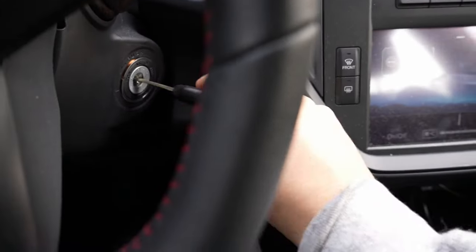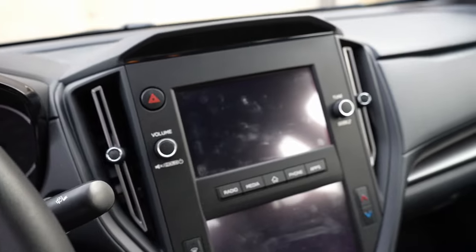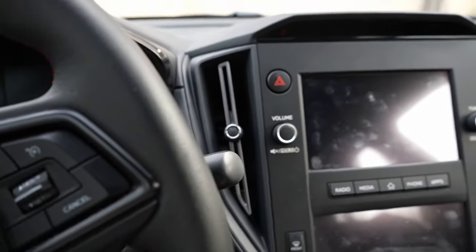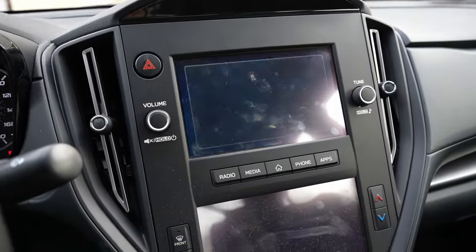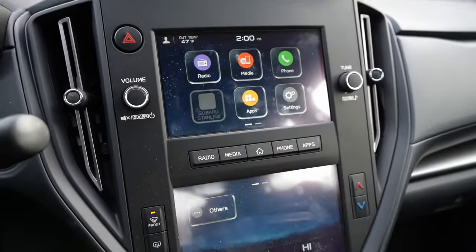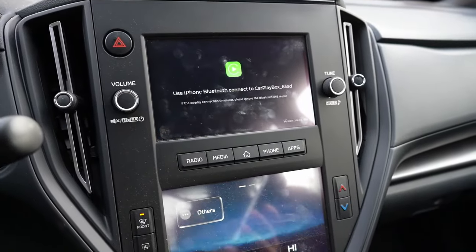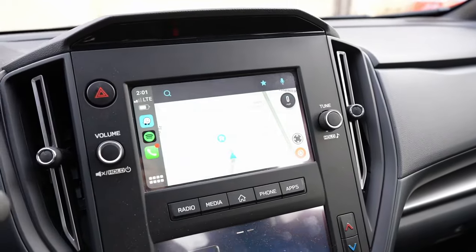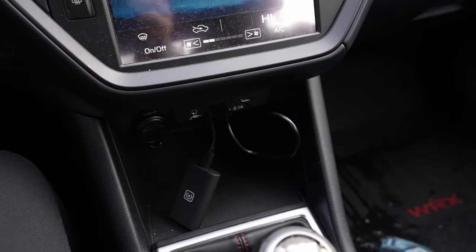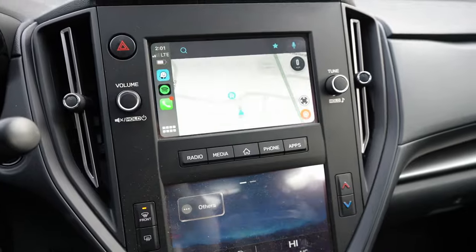Now the big test: we're going to shut the car off and open the door, completely shutting off the system. Then we start the car again. The question is how quickly will it boot up — we hit agree. Do I have to do anything on my phone? I don't think so. Then I press CarPlay — bang, we're there! That was really quick, actually shockingly quick. I was expecting it to take much longer than that.